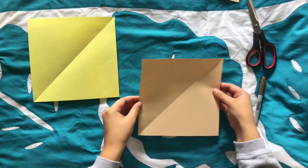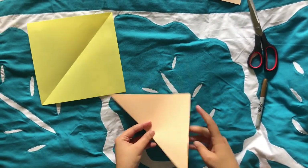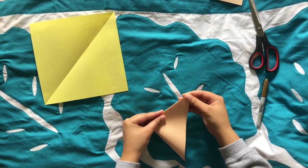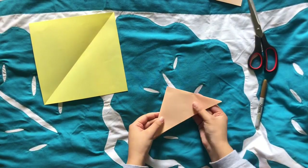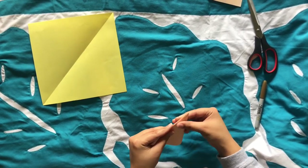Choose one of your pieces of paper to be your pattern. Fold this piece of paper again so that it looks like a triangle, then fold it in half so that it looks like a smaller triangle. Then fold it one last time in half to make our tiny triangle.